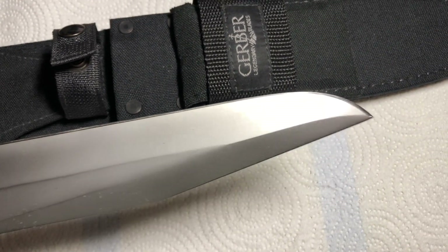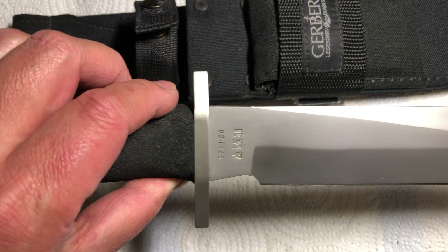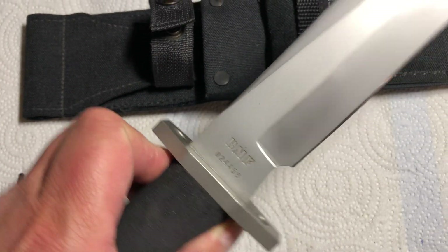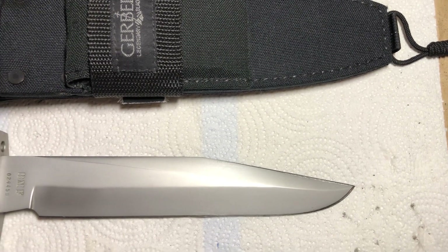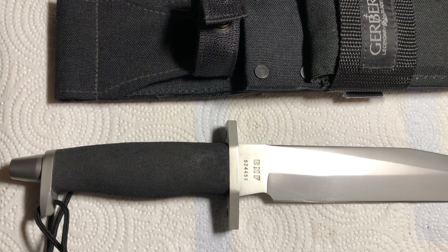Overall, it's a damn good knife. Thanks again everyone for stopping by and checking out the video. I'll see you guys very soon. Take care.